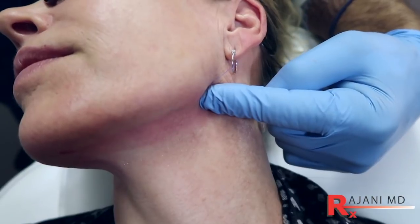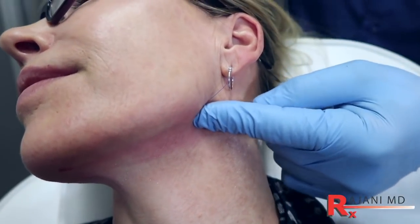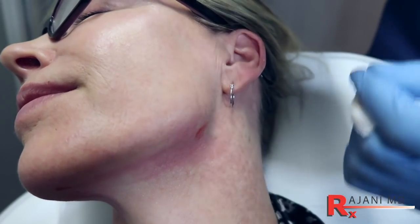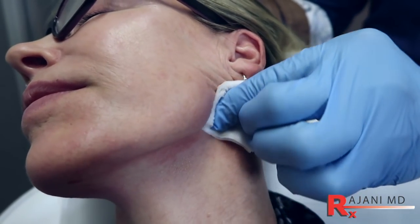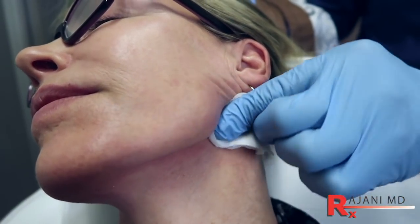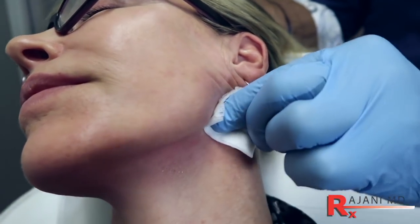Now I'm going to clip that, avoiding clipping the skin. Pushing down on the thread, clipping, and giving a last engagement of those barbs up. They'll never bruise, they'll never see the opening. They have to keep it clean.